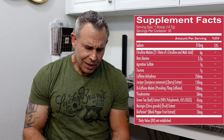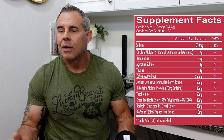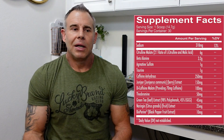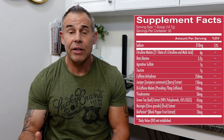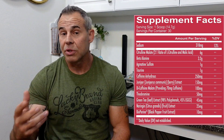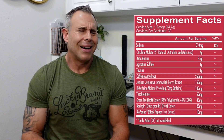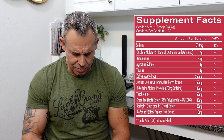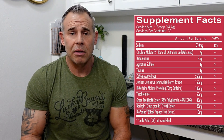Next is green tea extract at 45 milligrams. We know the benefits of green tea — polyphenols, metabolism, fat loss — but 45 milligrams isn't really going to give you a standalone green tea dosage effect. I'm assuming they're using it as a synergistic ingredient that works with the other stimulants and ingredients in the product. We'd have to ask Redcon One why they chose 45 milligrams, but the effect is what matters.